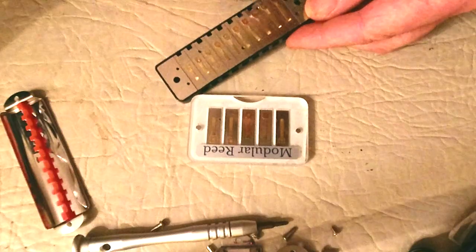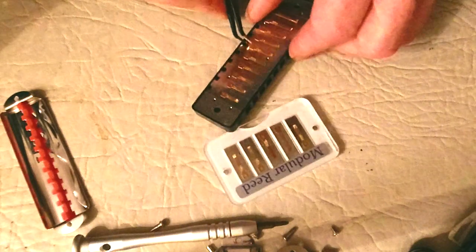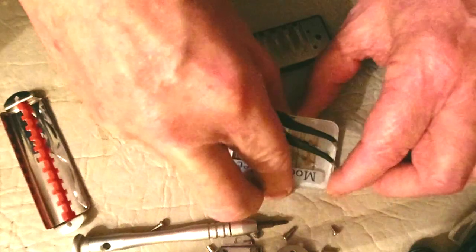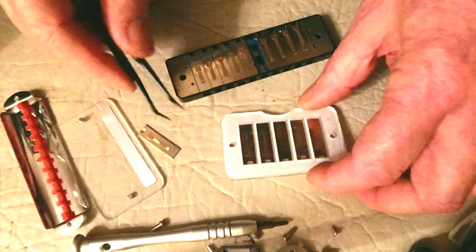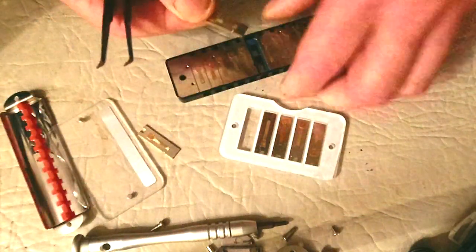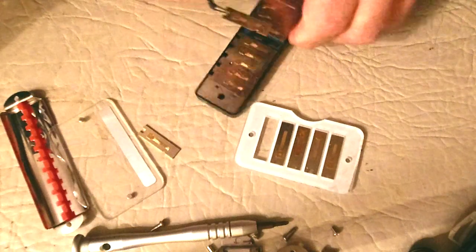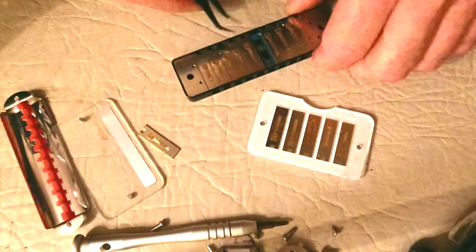Let me demonstrate. There's hole five — that's your five draw. Say it's kaput. You just go into your reed tray, get the replacement five draw reed out, swap it in, and now you've got a working harp just by replacing one reed. That's a game changer — so easy, anyone can do it.